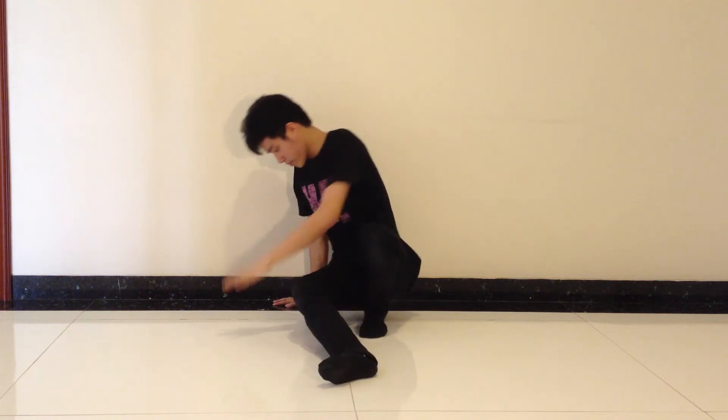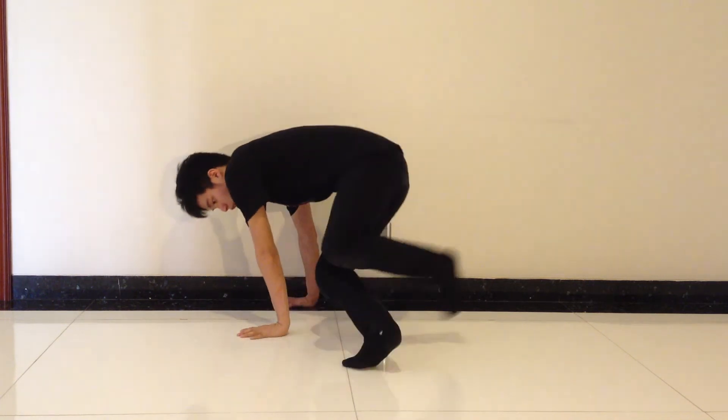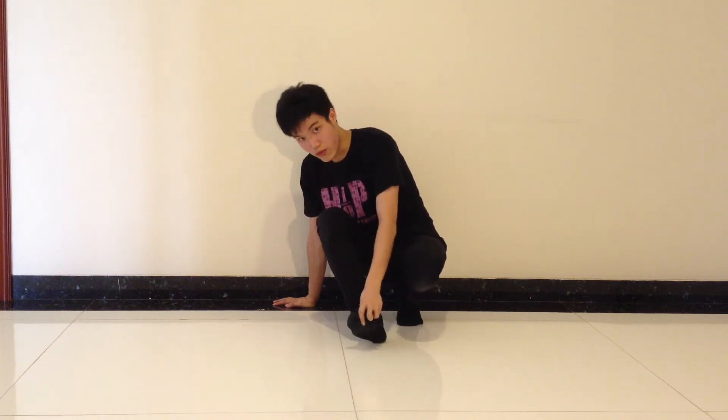So let's continue. Now you're gonna bring all your body up like how you did CC, and the only thing that is on the floor is both of your hands and the tip of your right foot.